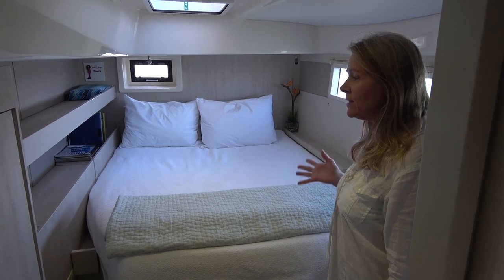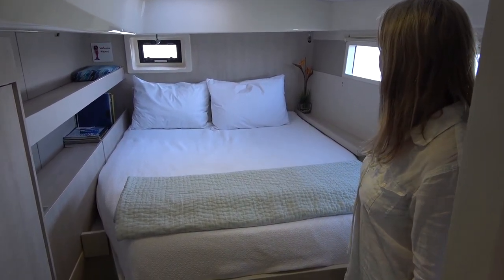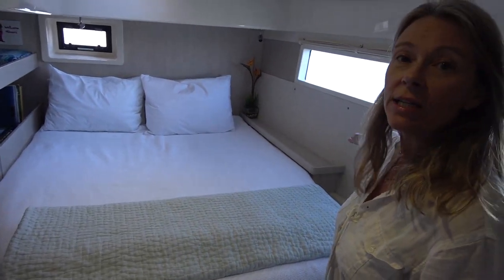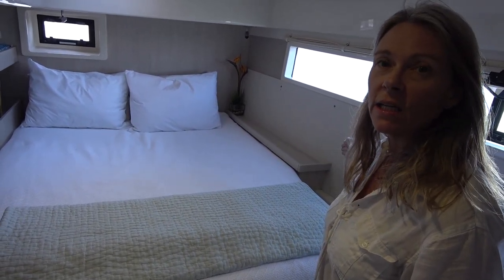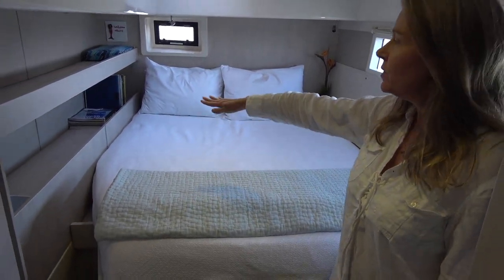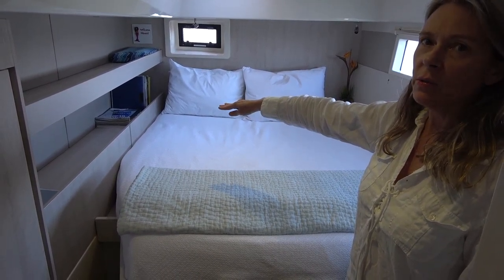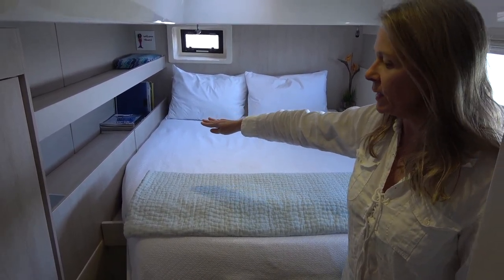Okay, so this is the stateroom as it used to be. You will notice the table on the side, which you can't imagine what it would be like rolling into that at night — it's super hard. And you'll notice the bottom shelf there, which is great for storage, but we didn't really need it and we can store things elsewhere. So that was eliminated on our side.